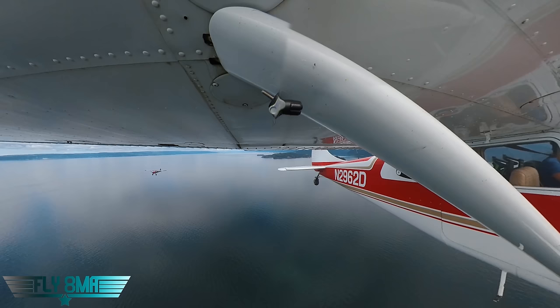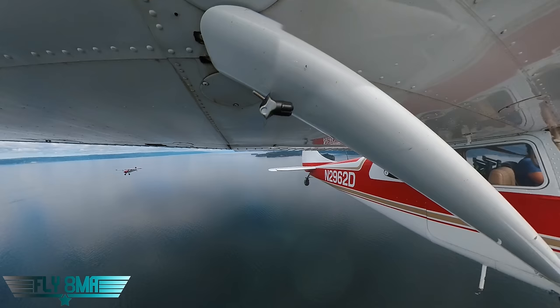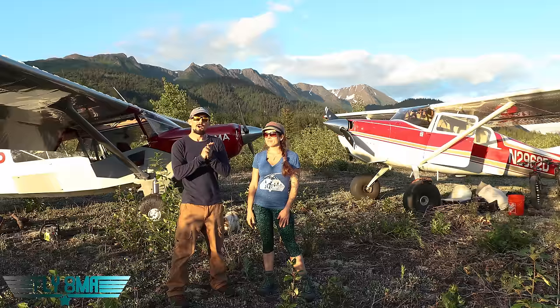Passing through 1,000 feet — adding power back. The Bearhawk came down at about 900-1,000 feet per minute in the glide.